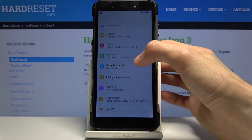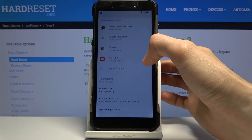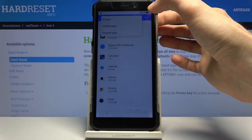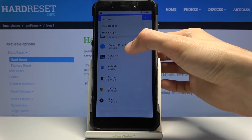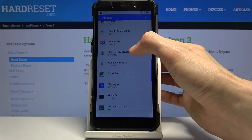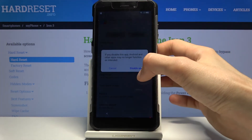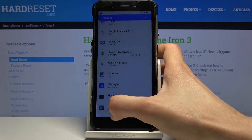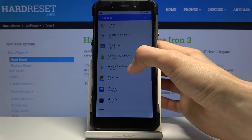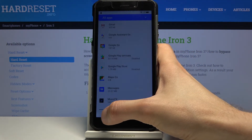From the main Settings page, go to Apps, then see all apps. Tap the dropdown and go to all apps. Scroll down to Google Play Services and Google Play Store and tap on one of them. Starting with Google Play Services — choose Disable, then Disable App.